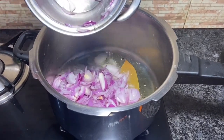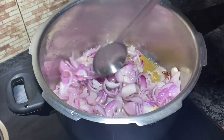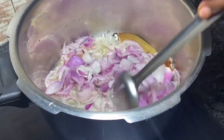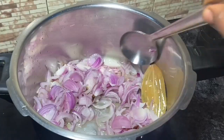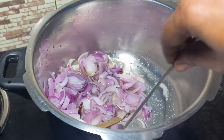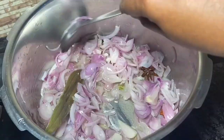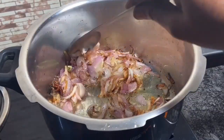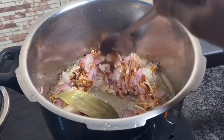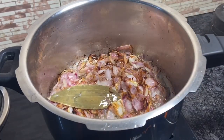I am adding 3 onions of a good size. Get a really nice brown color on the pepper chicken. If you taste this, it will taste just right.